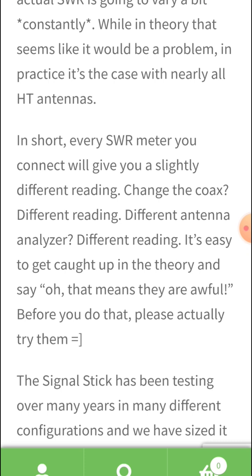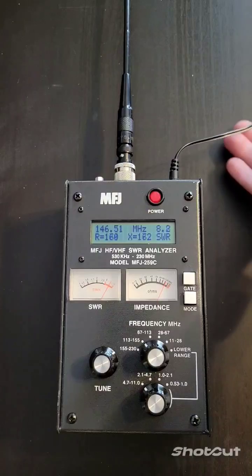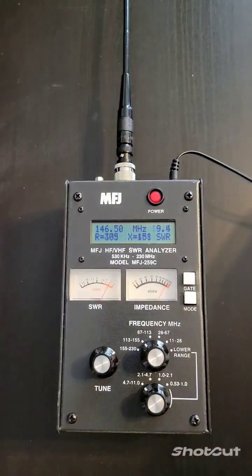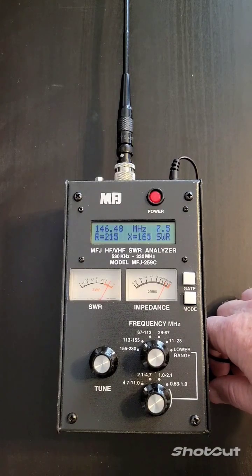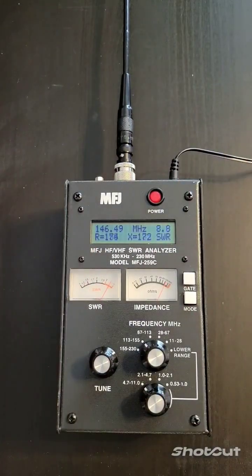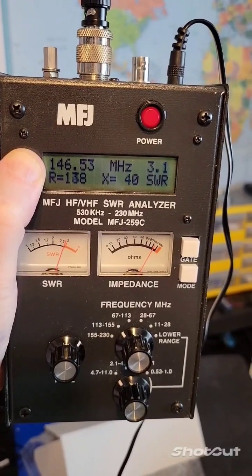Because the antennas don't have a counterpoise, the chassis of the radio acts as one. Different factors change the SWR. Here I get as high as 20 to 1 with the way I move the cable. Here I move it away and I get a reading of 7 to 1. And just by touching the meter, I get a different result. And even by holding it, I get yet another result.